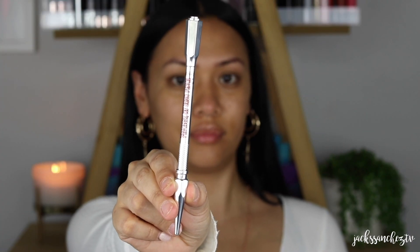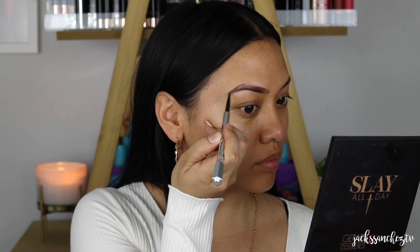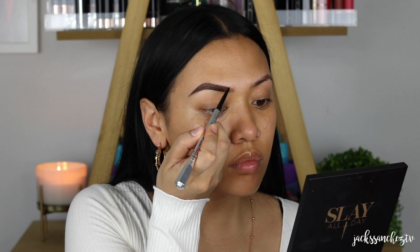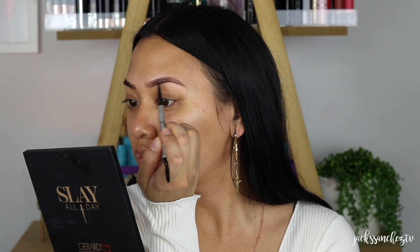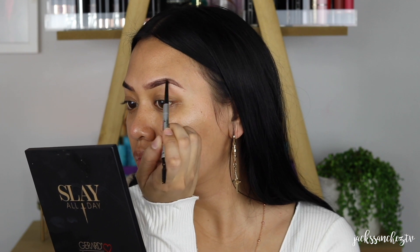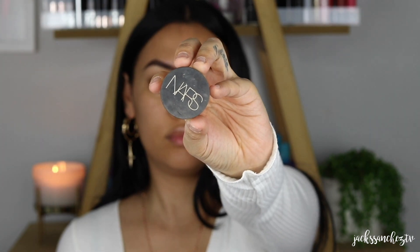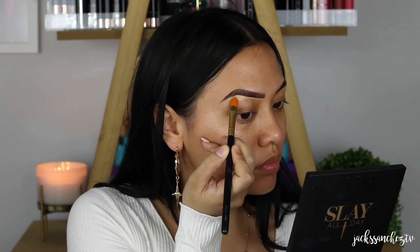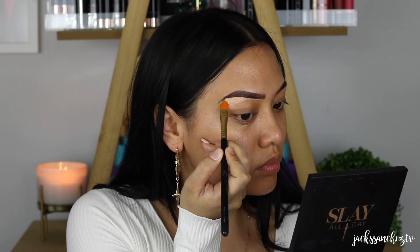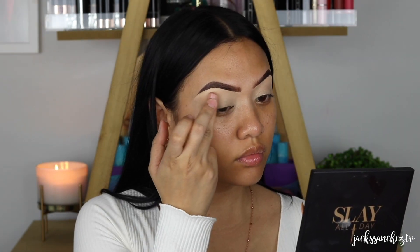Benefit Cosmetics Precisely My Brow in the shade 4. This has been my go-to brow product lately. As always, I start off with the tail end of the brow, creating my shape, then filling in and concentrating that product in the tail section of the brow. Then I lightly feather in some hair-like strokes at the beginning of the brow. Going in with NARS Soft Matte Concealer and a concealer brush, cleaning up under the brow as well as all over my lid. This will work as my eyeshadow base. Once applied with the brush, I then go in with my finger just to make sure it's blended evenly.